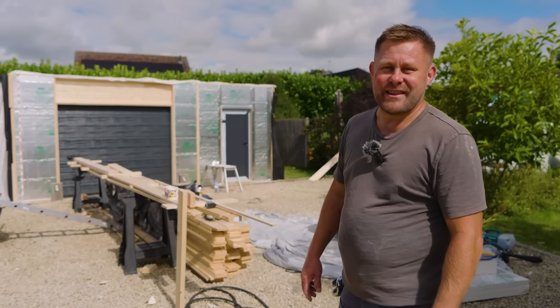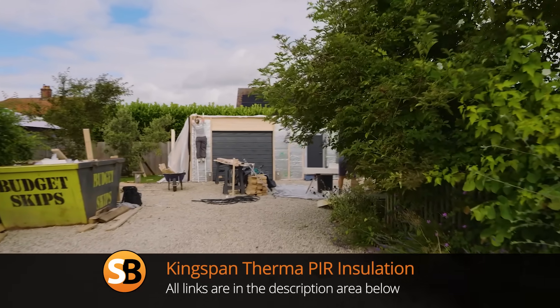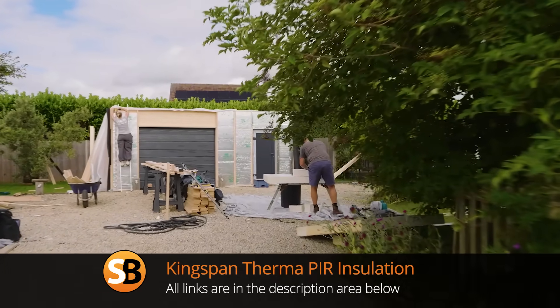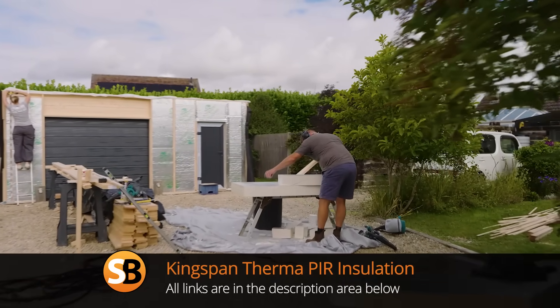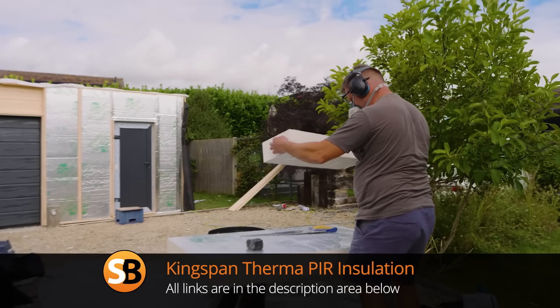There are still a few more boards to cut in, but we're nearly there. I would say using Kingspan Therma has turned an ordinary garage into a space that you can use all year round. If you want to find out more about the Kingspan Therma range of PIR insulation, follow the links in the description area, and make sure you subscribe to Skill Builder and look out for the complete installation of the garage kit from Quick Garden featured in this episode.